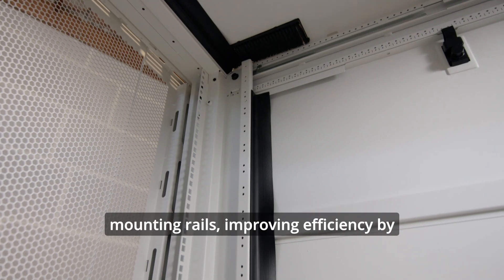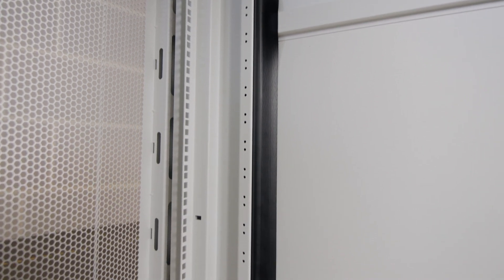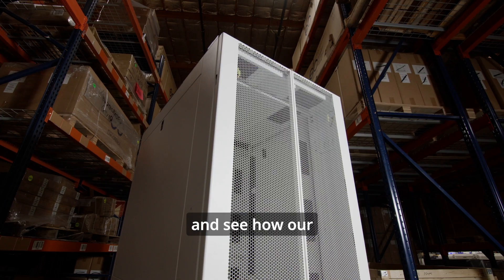The optional air dam kit seals the perimeter of the front pair of equipment mounting rails, improving efficiency by minimizing bypass airflow. Check out InfiniRack and more of our high-quality products at Enconnex.com and see how our innovative solutions can help you.